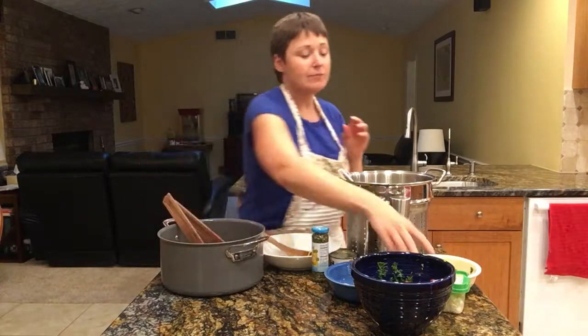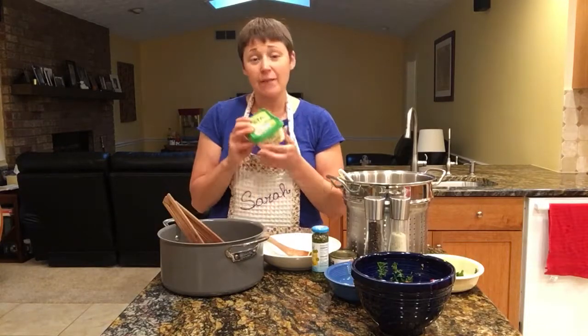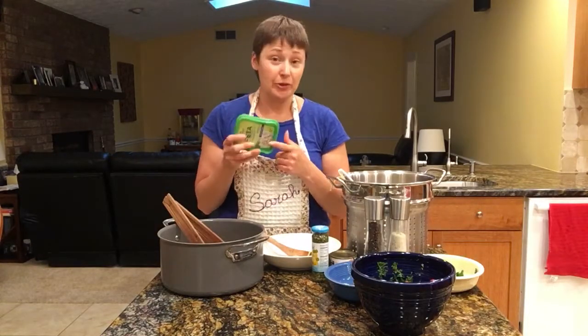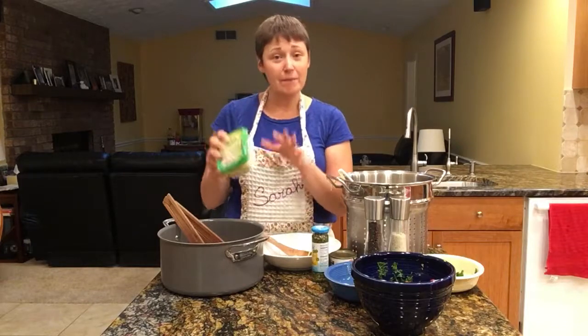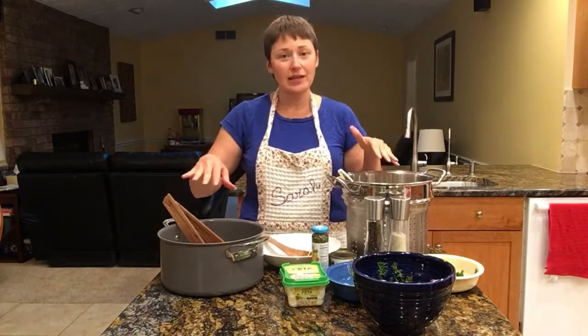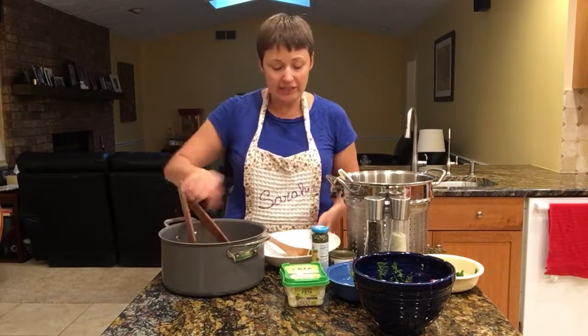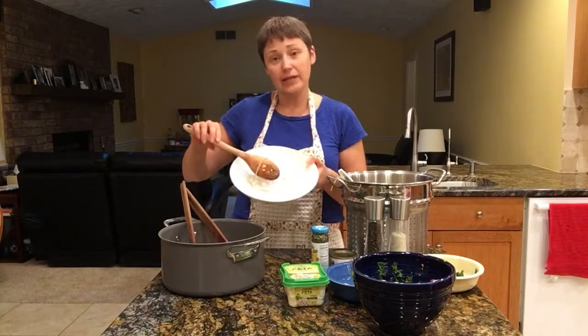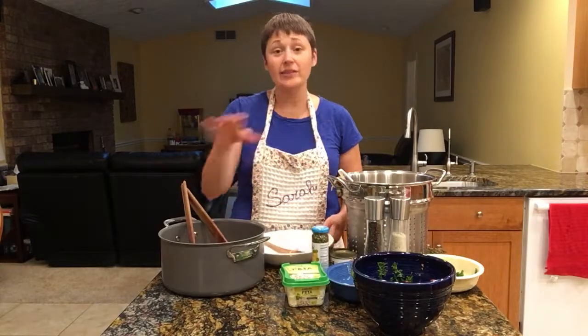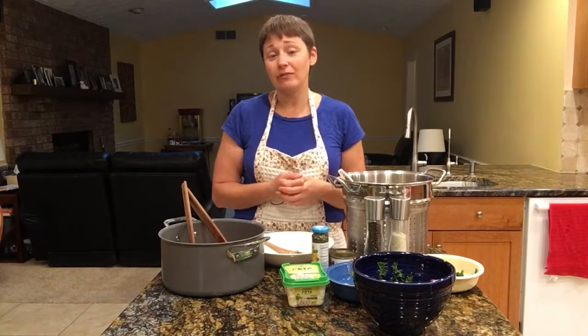Then you put in some delicious feta cheese. You can use four ounces, but this really is six — my family loves feta, so I'll probably put the whole thing in. You toss that and it kind of melts a little bit, then I add the tomatoes and parsley in and we have dinner. I like to serve it up in individual bowls so everyone can add the toppings they like. I hope this becomes a family favorite of yours — I know it's one of ours. Hope you're having a great evening, talk to you later, bye!